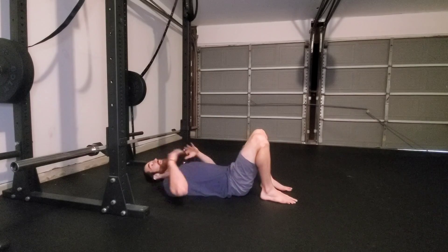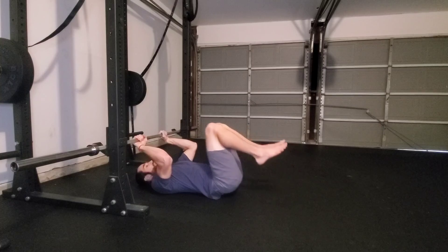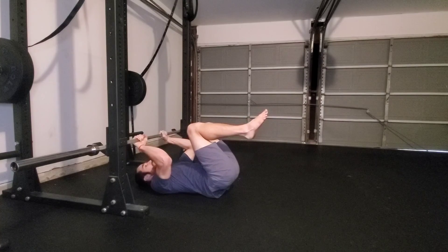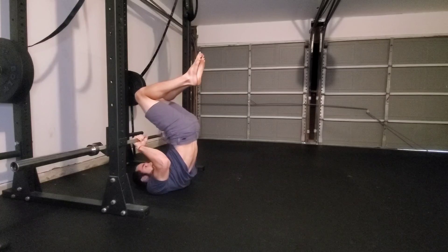To perform the tuck dragon flag, we'll start by laying down completely, placing our hands on the bar about shoulder-width apart and squeezing our elbows to our sides. Bring your knees towards your chest. From here, we're going to simultaneously lift with our hips as we push into the bar — push and raise the hips at the same time, squeezing the elbows to the side.